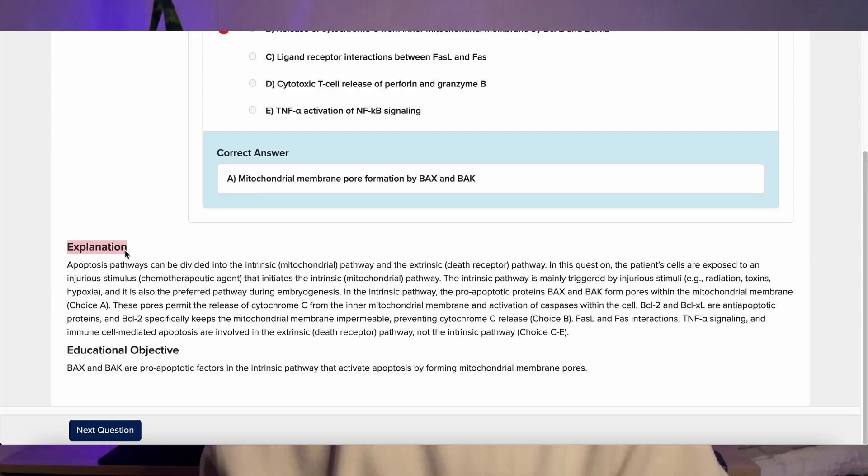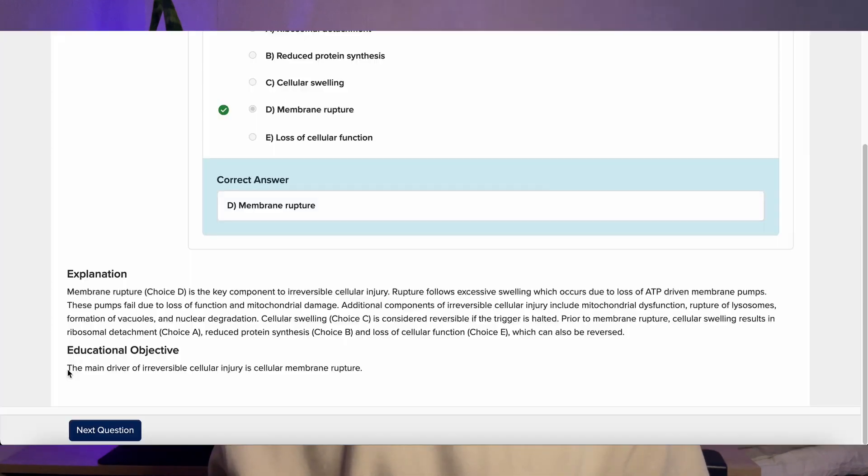The quizzes have the same explanations you'd expect from any question bank — when you get a question correct or incorrect, it explains everything below and also shows you the learning outcome you should take from the question. When I started studying for the USMLE, I was quite overwhelmed because there was so much content I'd never seen before. First Aid Forward gives you a nice, easy introduction into that content, and the quizzes help you solidify understanding before moving on to UWorld and the harder questions. It's pretty useful if you're an IMG and feeling overwhelmed by the new content.